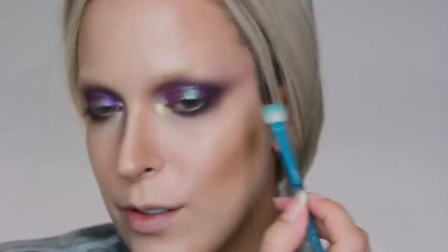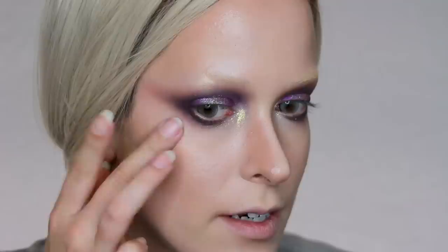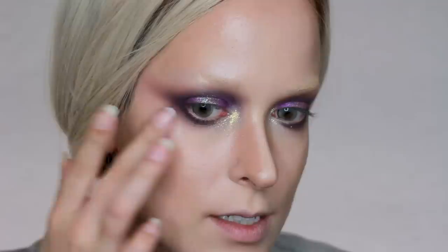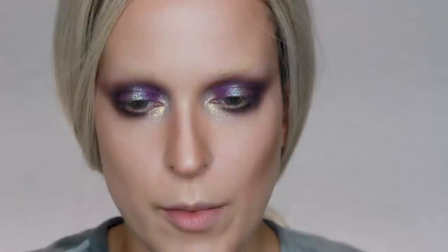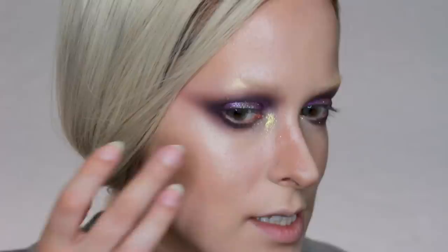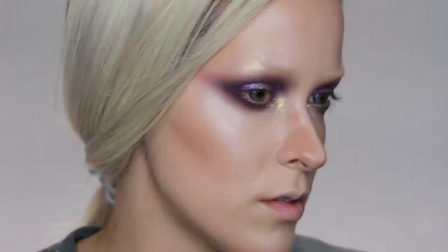I usually like to have skin completely done before I move on, but I'm going to go in with the Milk Makeup Highlighter Stick in the color Lit. I like to apply this with my fingers and just pat it on. As you can see it just makes the skin look wet — it doesn't really make it look like you're wearing highlighter, it just makes it look really wet, which is like my favorite thing in the world. I'm also going to apply that in between my eyes, on the bridge of my nose, on the tip of my nose a little bit, and on my chin. This highlighter just makes the skin look so good — it's not even funny.